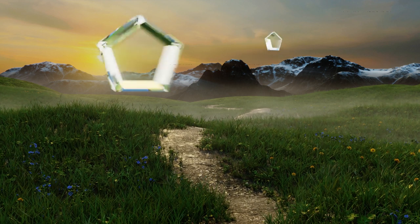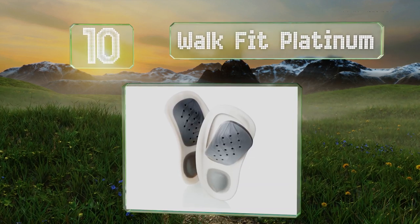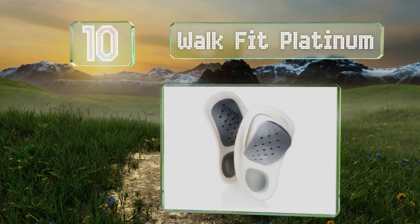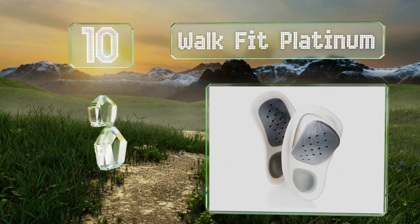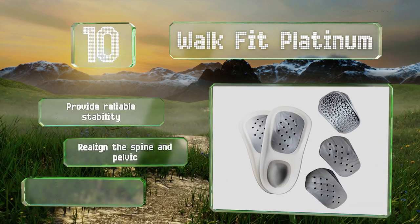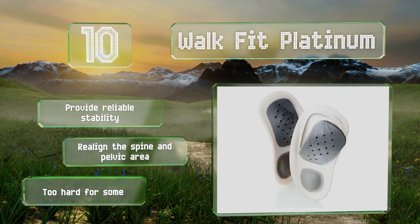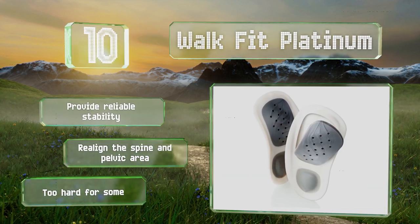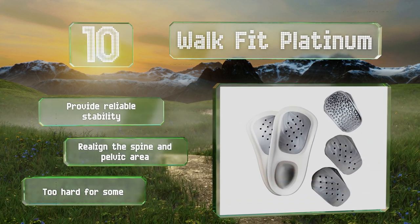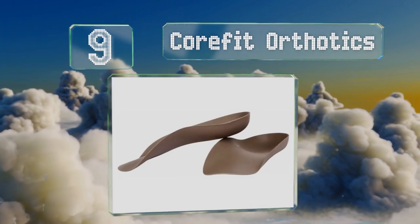Starting off our list at number 10, three included inserts make the WalkFit Platinum a versatile solution for addressing complaints resulting from misalignment or injury of the feet, ankles, knees, and hips. Although they don't work well with all types of footwear and should be worn with socks to prevent irritation, they provide reliable stability and realign the spine and pelvic area. However, they are too hard for some.